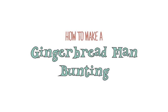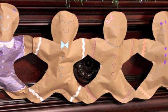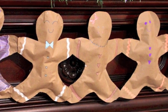A Made by Marzipan production in cooperation with SakuraofAmerica.com presents: How to Make a Gingerbread Man Bunting. A jumbo gingerbread man bunting is a fun and festive project to make with the kids.